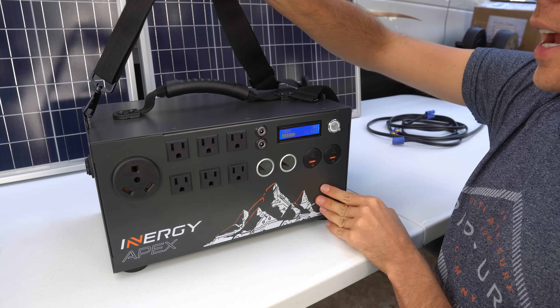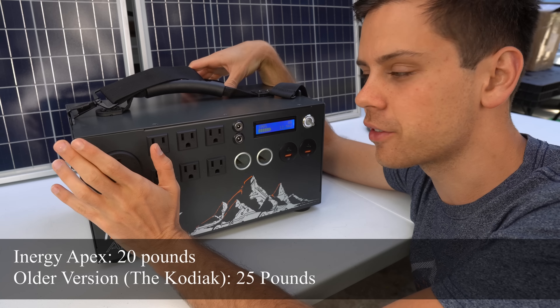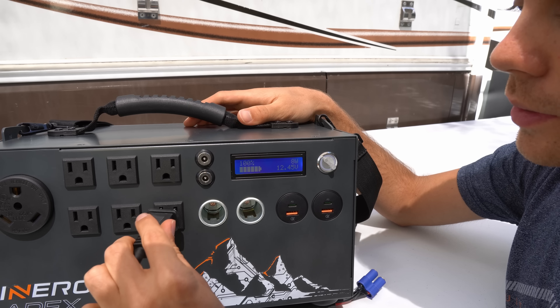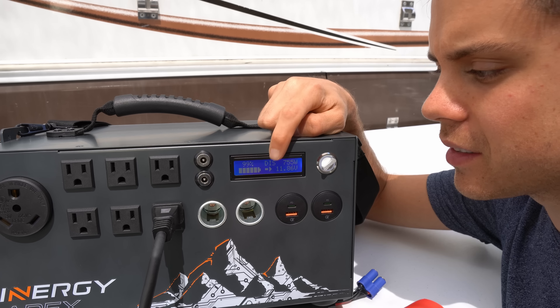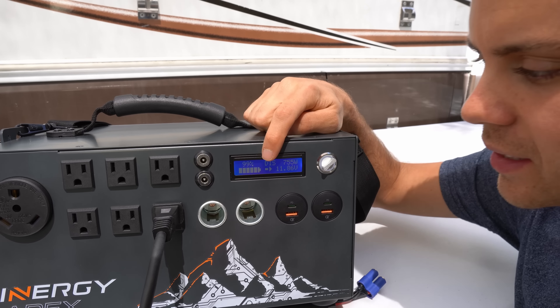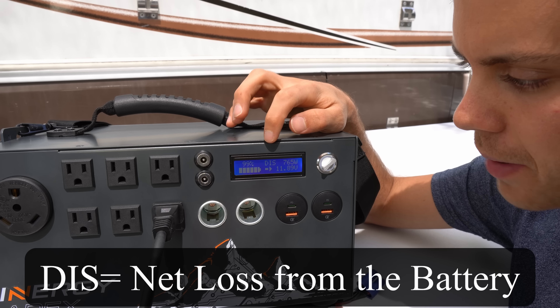It has a carrying handle and a carrying strap, and this one is actually lighter than the previous version — 20 pounds versus 25 pounds. Let's connect a load and see what happens. The heat gun is running and it's pulling 755 watts, and it will say DIS, meaning discharging — it's using power from the battery. If it says discharging while solar panels are connected, that means there is a net loss from the battery.